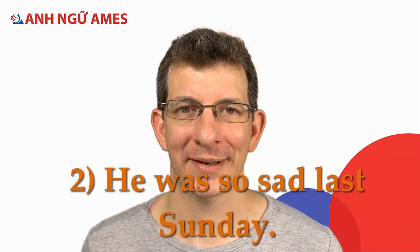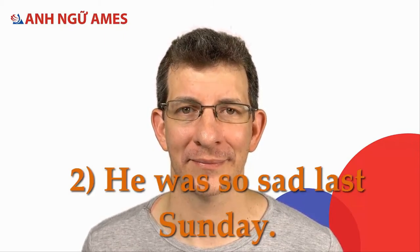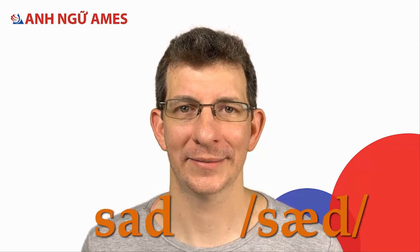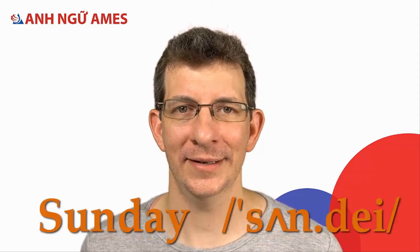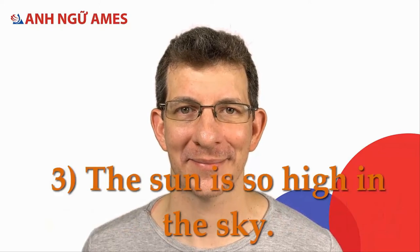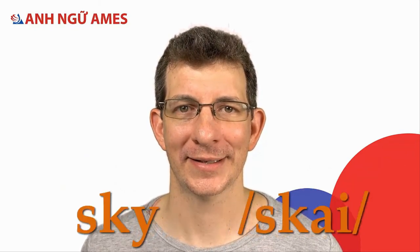Two: he was so sad last Sunday. So, sad, last Sunday. Three: the sun was so high in the sky. Sun, so, sky.